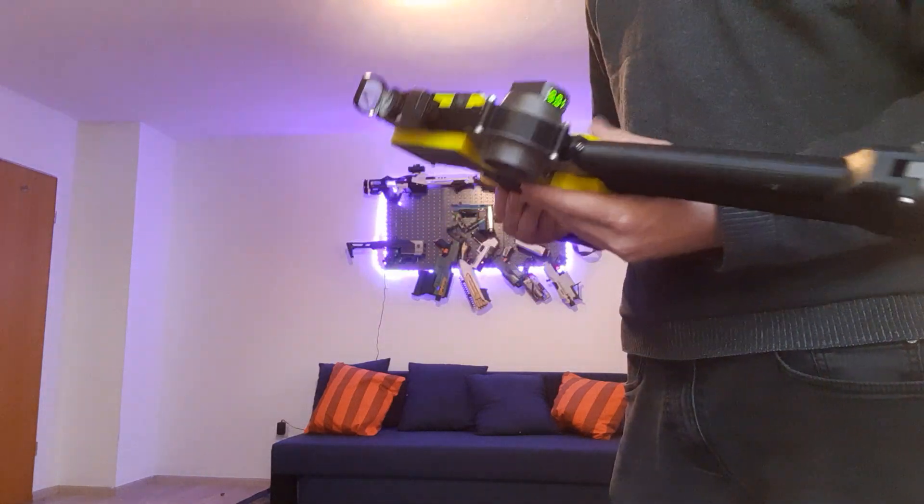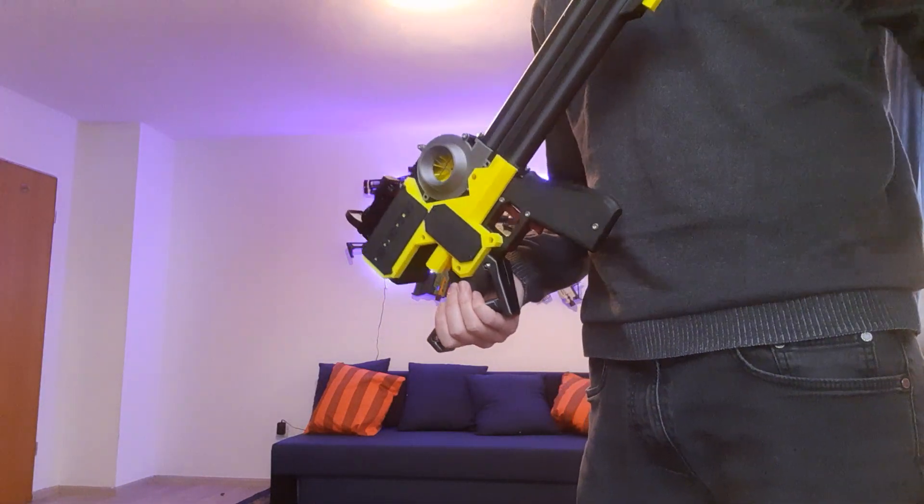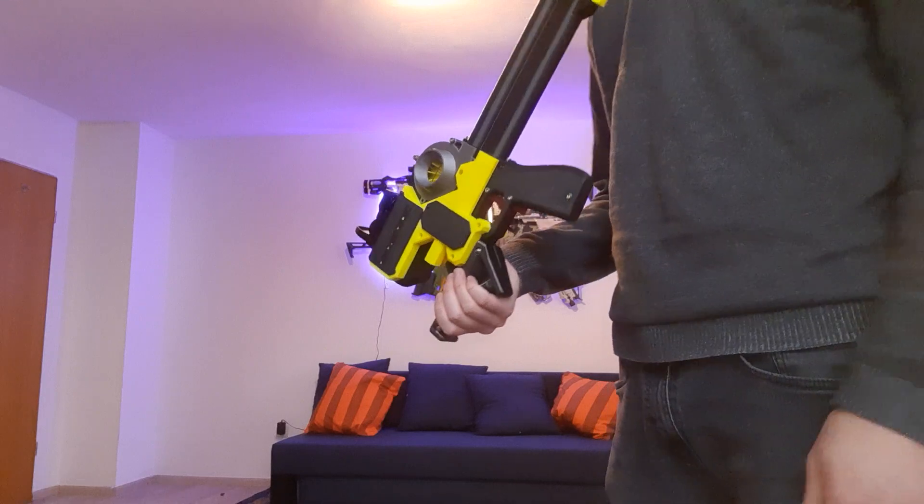The ranges are fairly okay. I've added a little hop-up tab up here so the darts get a little spin and fly a little further.